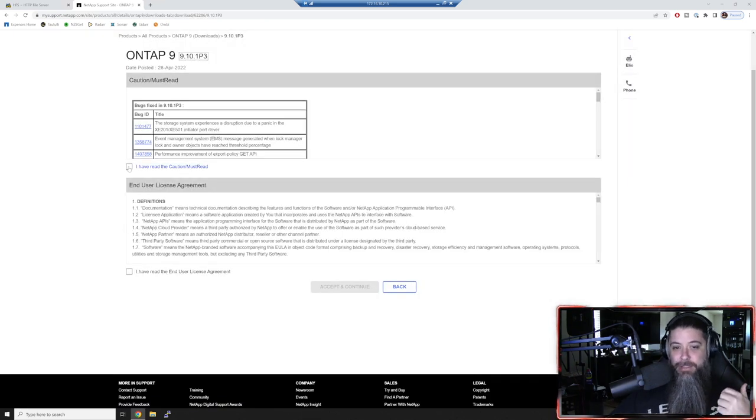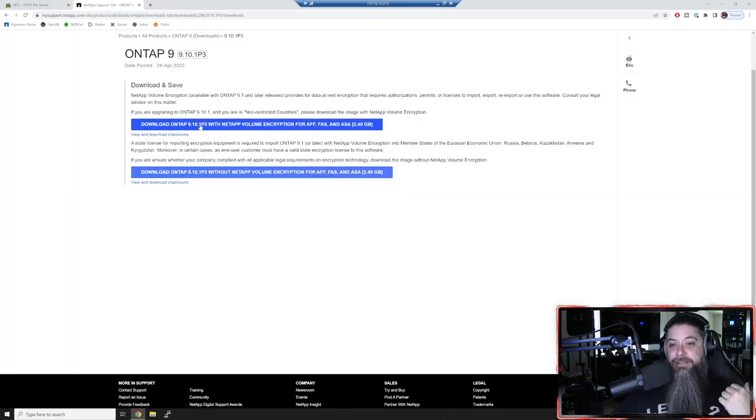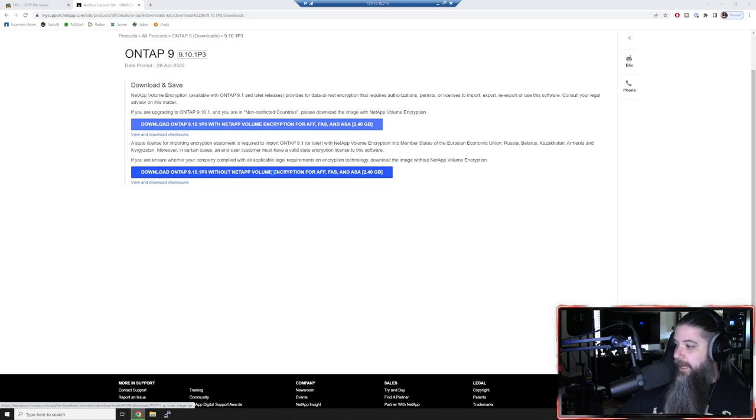Click accept and continue. Now you've got two options: if you're doing volume encryption, you need the first one - for production workloads that need encrypted disk and volume security. The second is the normal version of ONTAP without volume encryption. We'll grab that one - 9.10.1 P3. It's May 5th as of the filming of this video. Hopefully 9.11.1 comes out of Release Candidate soon. I'm going to save that ONTAP image - it's 2.4 gigabytes, takes about 30 seconds to download.